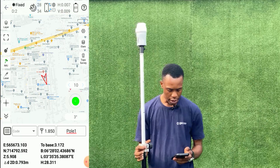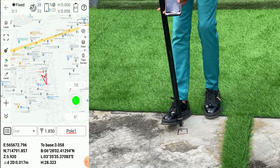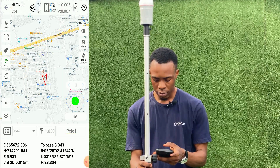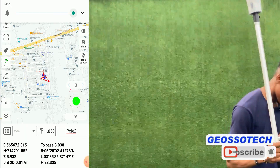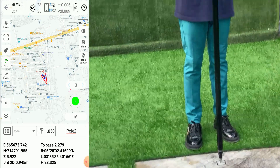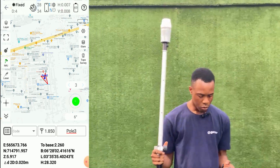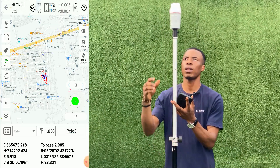We'll now go to the points and measure. For our first point, try as much as possible to place it on the middle. We are measuring our first point. Also for our second point, which is pole two, click on measure. We've now measured the two points using the pole, so we are switching to our laser.